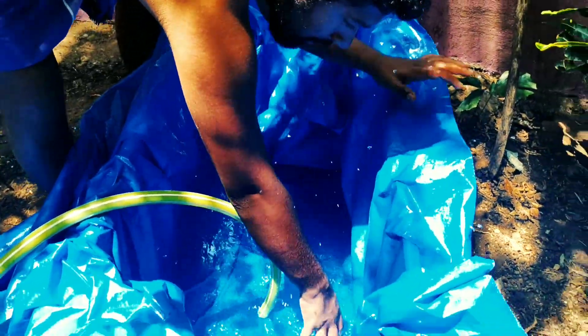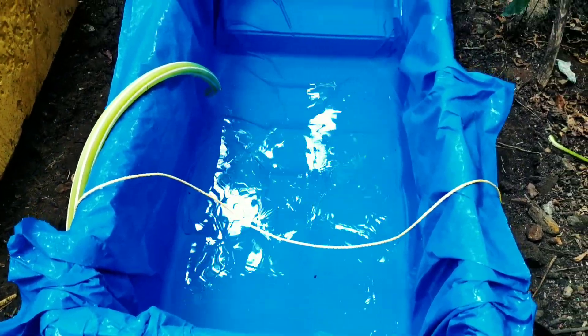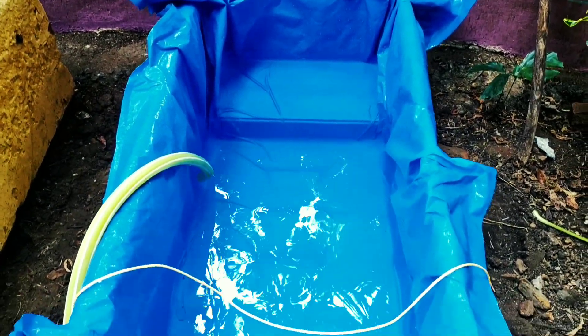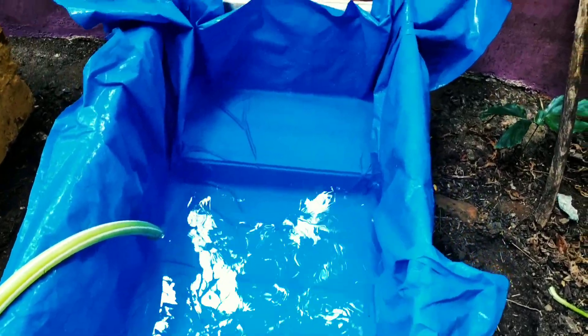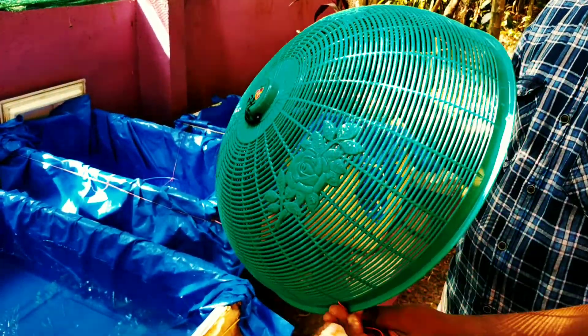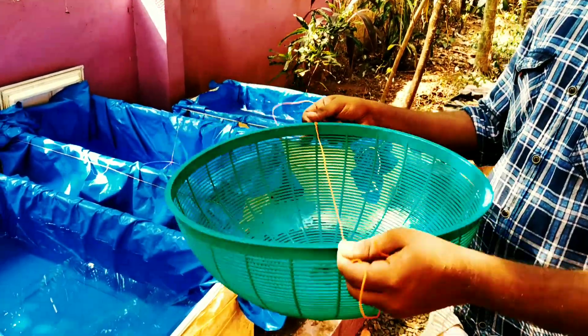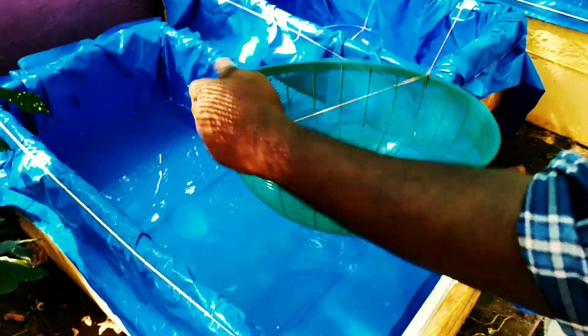I'll show you how to convert it. The tank is clear. Let's use the cleaning of the tank. We will use the cleaning of the breeding bear. I will take a few of these tanks.